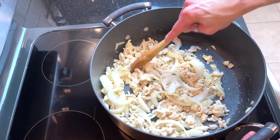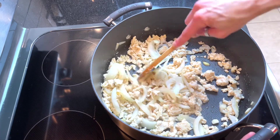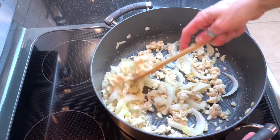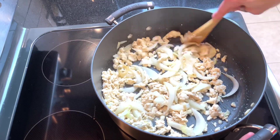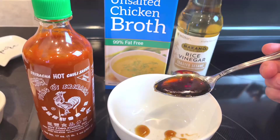We're going to cook this for about five to seven minutes on medium-high heat, making sure to break up the chicken so everything cooks evenly and that ginger is dispersed through the chicken nicely. As our chicken cooks, we're going to go ahead and prepare our sauce.